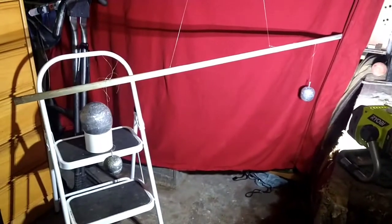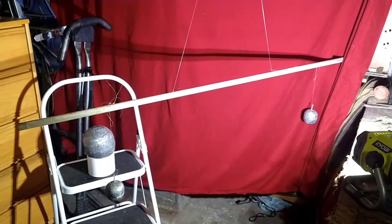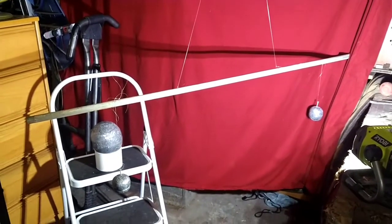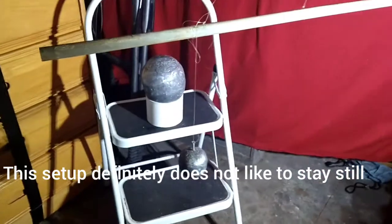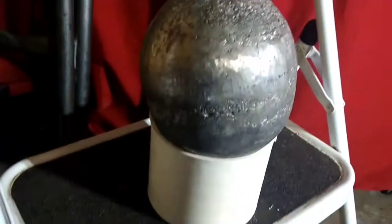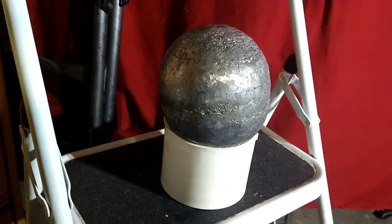I have four other kinds of wire: some steel wire, some welding wire, some copper wire — I'll get the exact gauges when I set up for the first test. The small balls, the ones hanging, are six pounds each. The big balls are 60 pounds; they're heavy. I just put one of them out for the sake of making this video.